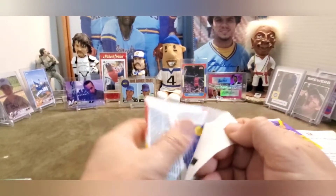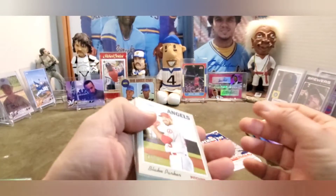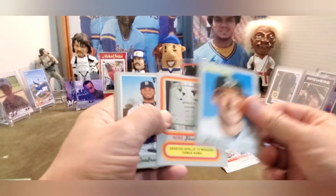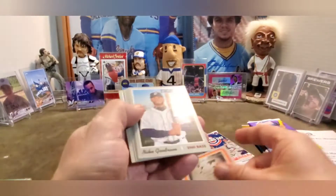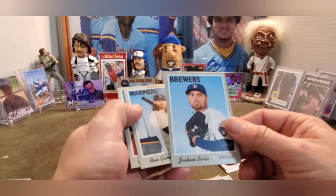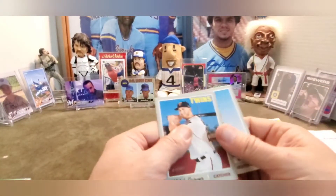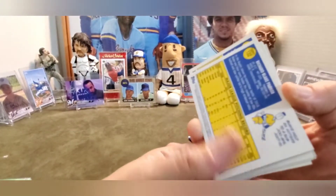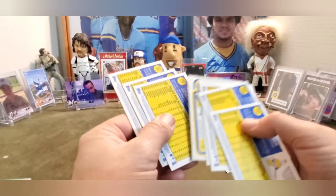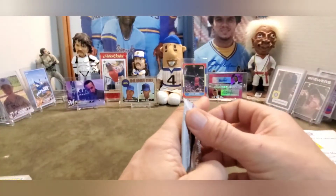Alright, here we go - some good old 2019 Heritage. Not a whole lot to be found in here, let's just run through it and see if anything - Apollo 13 insert. Niko Goodrum. Oh, look - a Brewer! Joakim Soria, nice - we'll put that aside. And future Brewer Ben Gamel. Mitch Garber too. We do got to check the backs for high numbers or French backs or anything else of interest, but I think the Apollo 13 card was our insert for that.